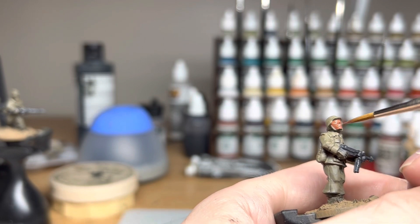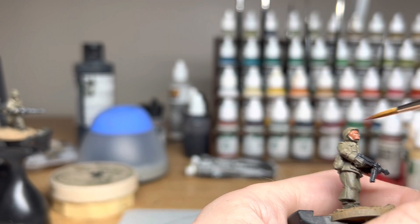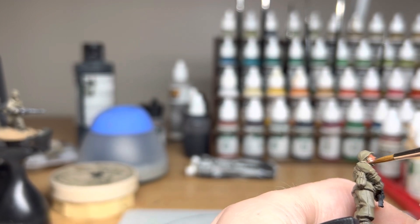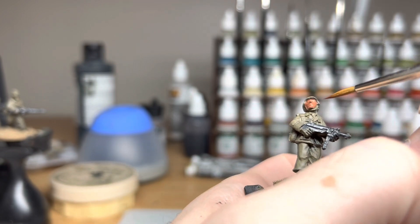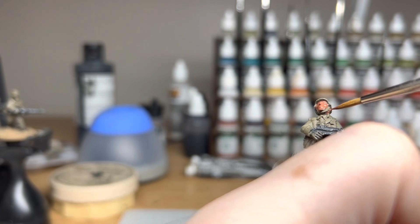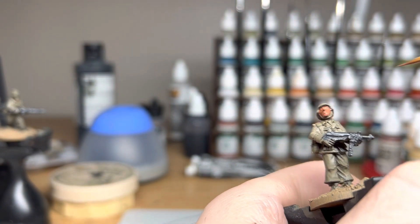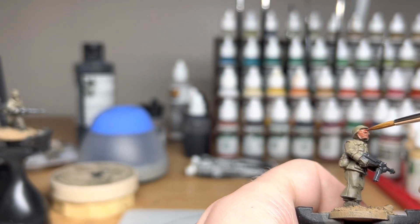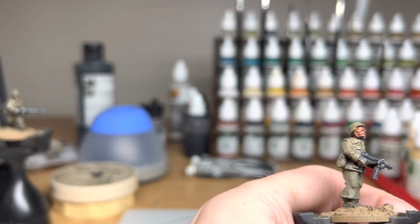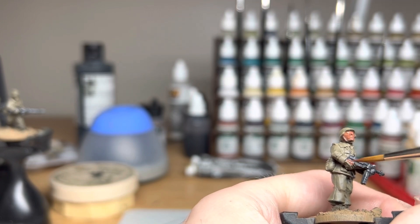Now actually I'll do all the skin tones, the flesh, after I've done the uniforms. A lot of people prefer to do it this way, but just for the benefit of this tutorial and everything showing up well, I thought I'd do it at the beginning. I don't know why I do the flesh at the end — a lot of people, if not most people that I know, do it at the beginning.